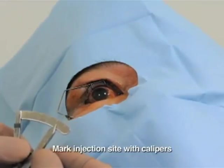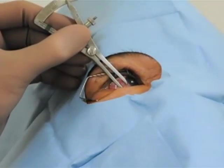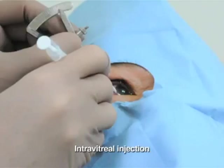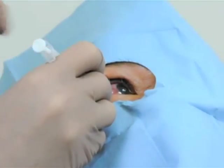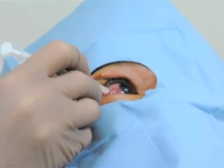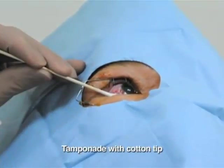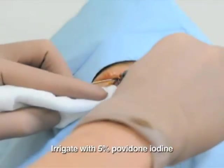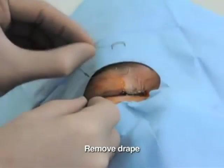Calipers are used to mark the injection site. In phakic eyes, 4mm behind the limbus is chosen, while in pseudophakic or aphakic eyes, 3.5mm behind the limbus is chosen. The 30 gauge needle is introduced into the vitreous cavity, through the conjunctiva and sclera, and the solution is then injected. A cotton-tipped applicator is used to tamponade the injection site after the needle is withdrawn. The eye is once again irrigated with 5% povidone iodine, and the drape is then removed.